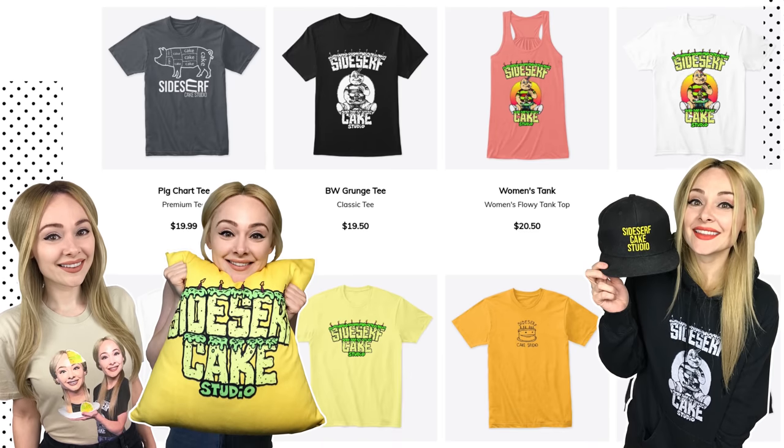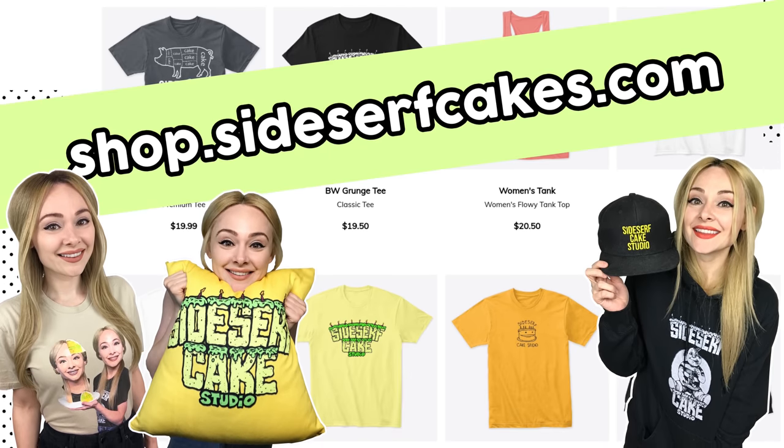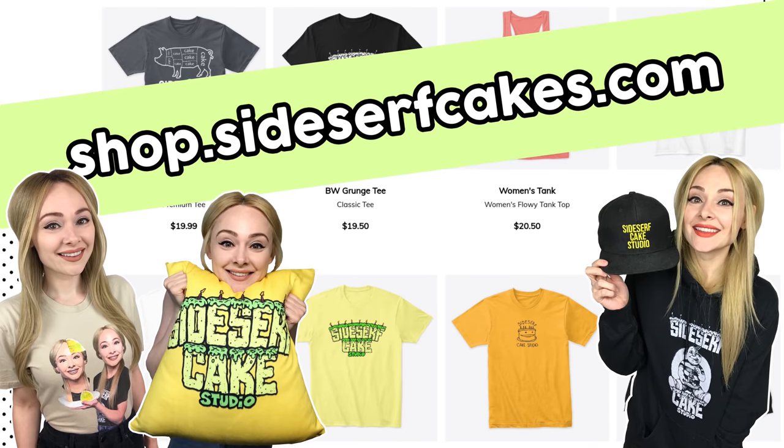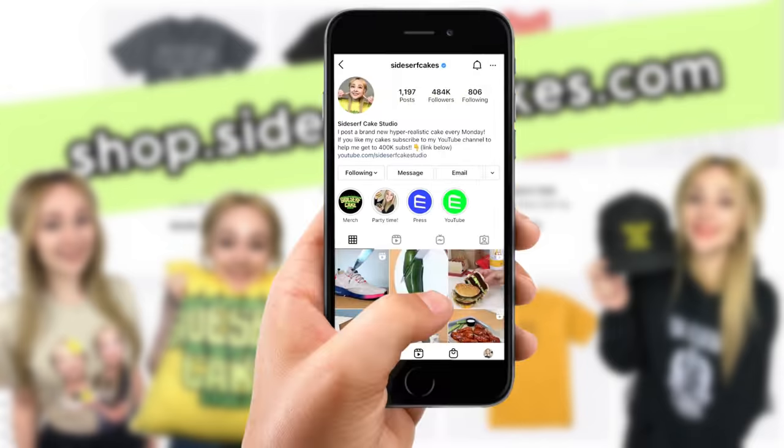You can pick up some Sidesurf Cake Studio merch at shop.sidesurfcakes.com. Your friends will ask, what's Sidesurf Cake Studio? And you can say, oh, let me show you.